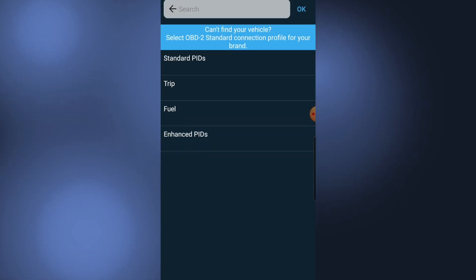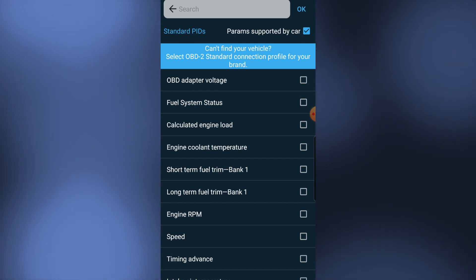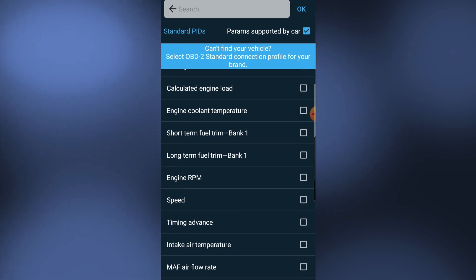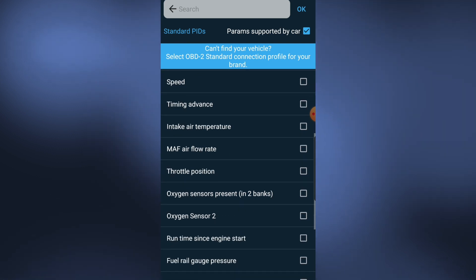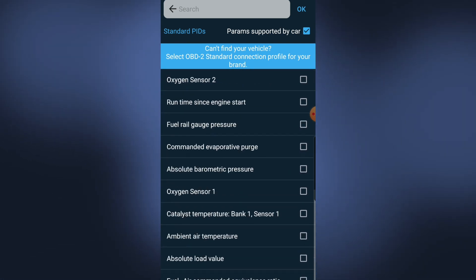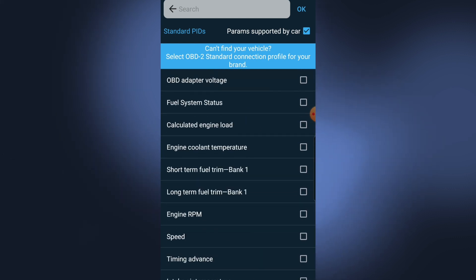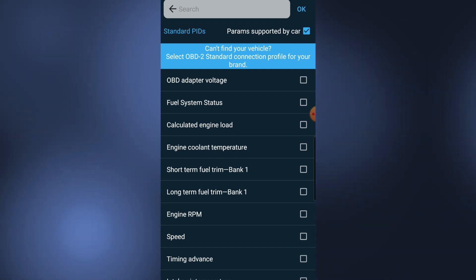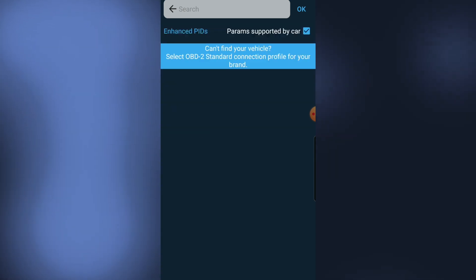Live data — the standard OBD parameters: adapter fuel system, short-term fuel trim, engine RPM speed, timing advance, intake air temperature. It's not bad with all the live data available. If it all works together, you could do a lot of diagnostics — engine RPM speed, timing advance. With the paid version you may be able to access more parameters.